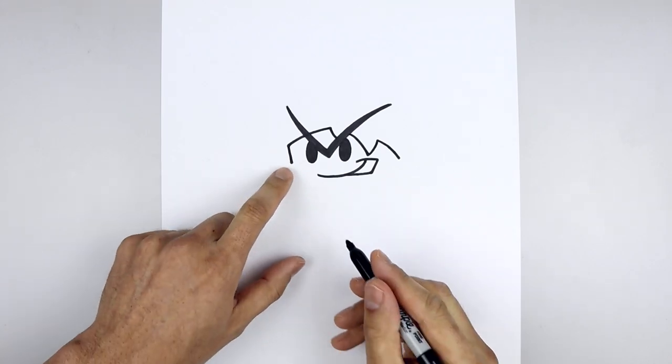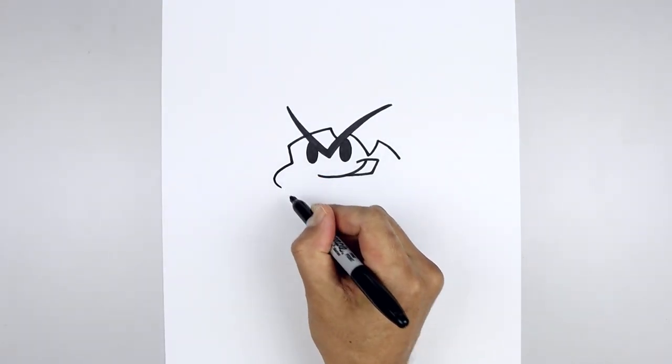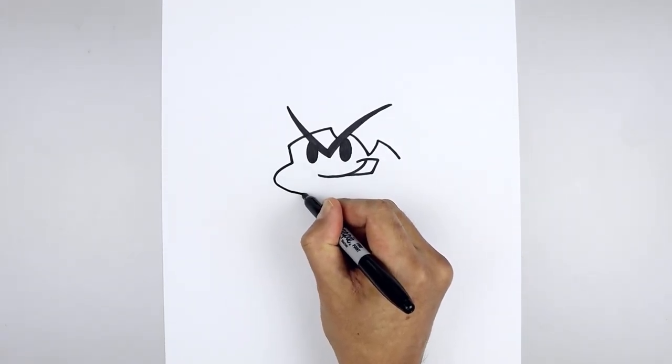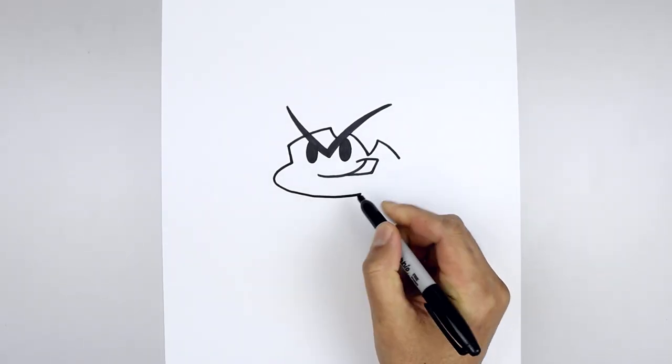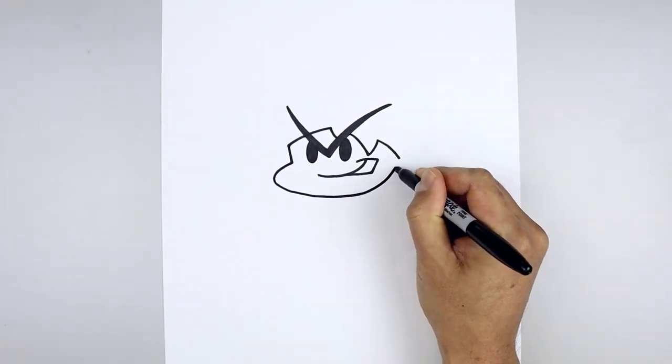Now we're going to go back to the left side and round out the cheek. Starting up here, I'm going to curve this out and then bend that in, just going to round out the chin. Now pull that back up towards the right side, going out and then bending that up.